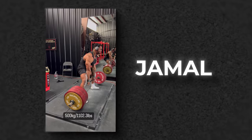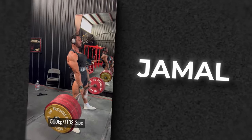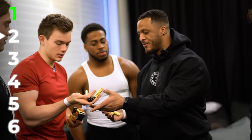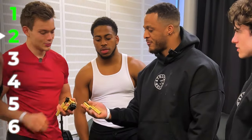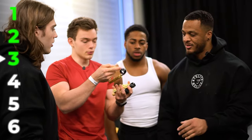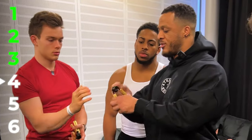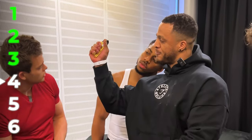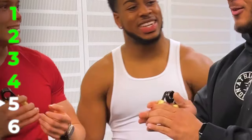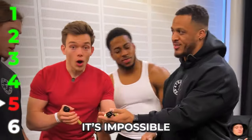But then this guy walked in — Jamal. He can deadlift 500 kilograms. But is he strong enough for the grippers? Level one — okay, too easy. Level two — too easy. Level three — of course, no struggle at all. Level four — this is where most people top out. Like this so the camera can see? Easy. Level five.